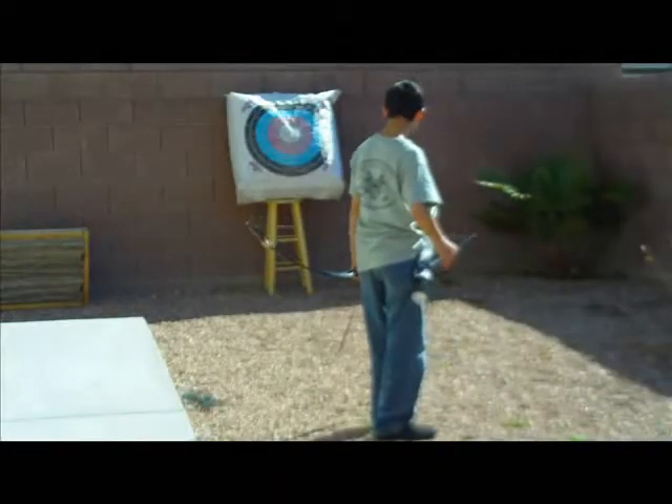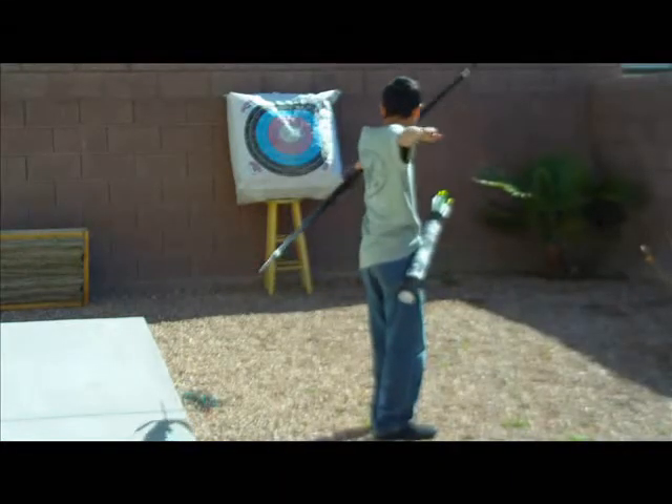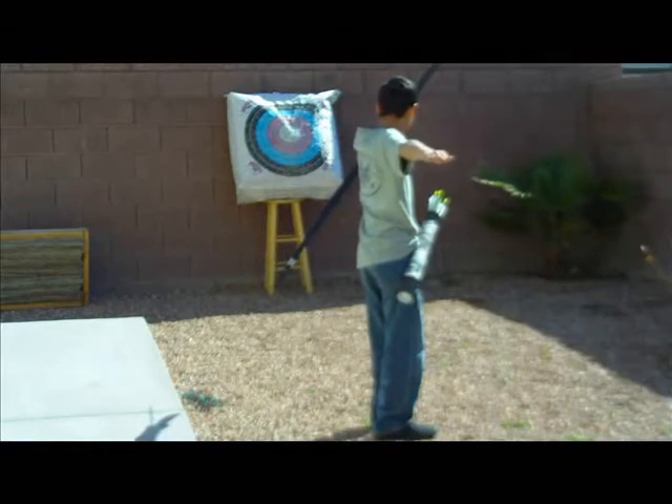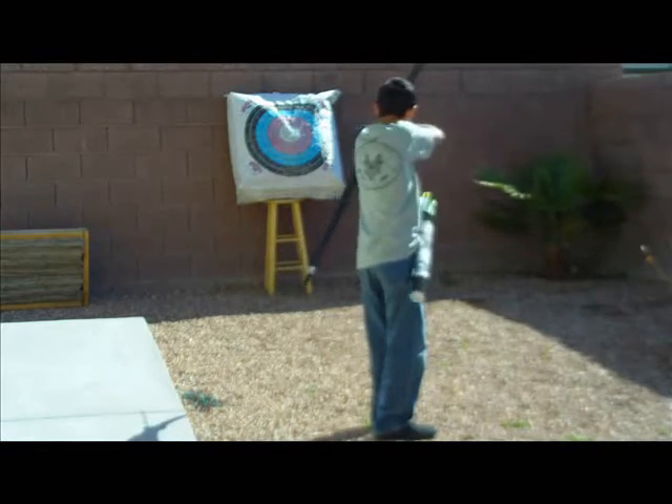Remember that this is a basic starting point for your stance. There are several variations that may be applied — it's just a matter of figuring out what works best for you. Practice hard and have fun.